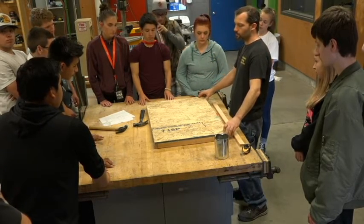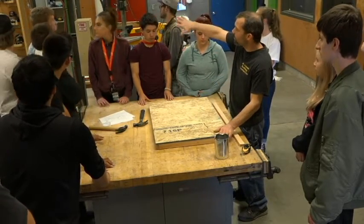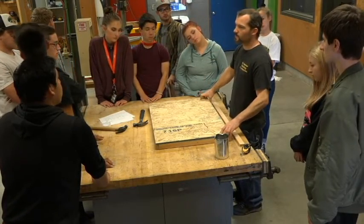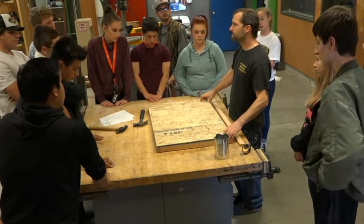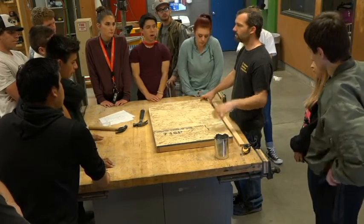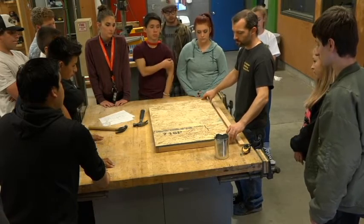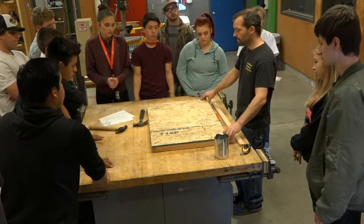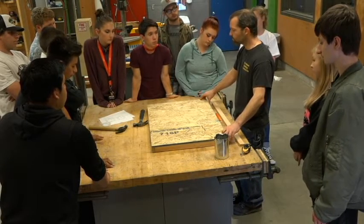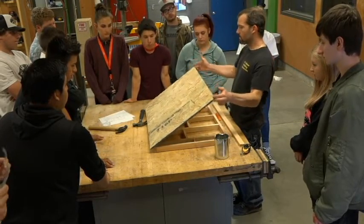There's another type of plywood called CDX — it looks like regular wood over there. It's made with a C side, a D side, and an exterior glue. The C side has certain size holes, the D side has certain size holes. There's also ACX and all different kinds of plywood, but usually they frame a house with CDX and use it on roofs. In case it gets wet it will survive longer. We're going with the cheap OSB here because we don't care too much about this doghouse.